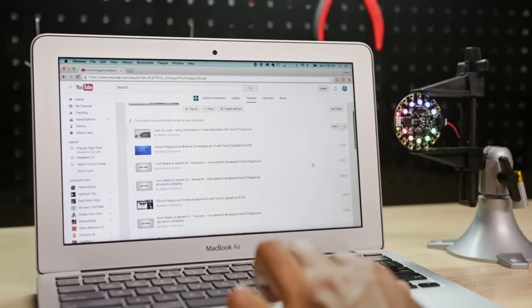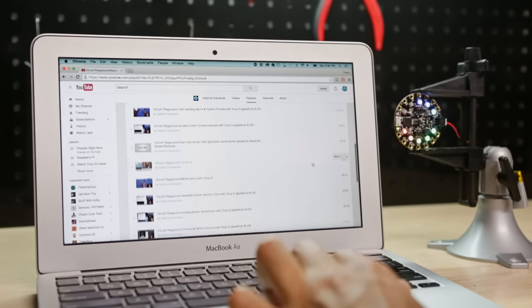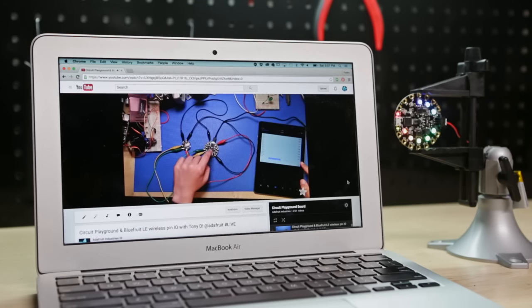There are tons of other projects you can make with Circuit Playground, and we have a playlist full of project ideas and tutorials. Be sure to check them out and subscribe for more projects from Adafruit.